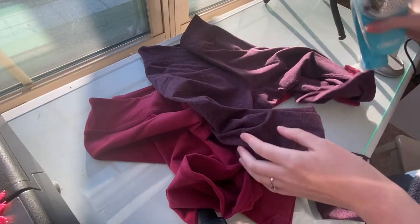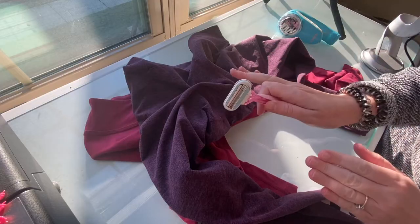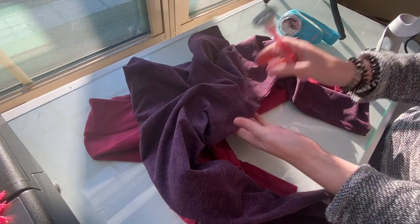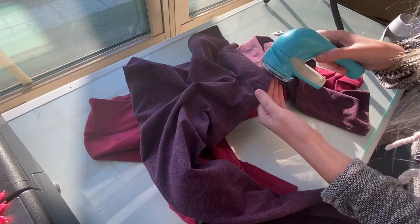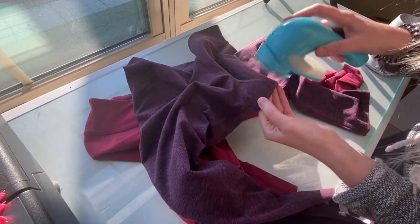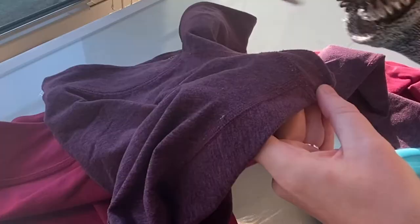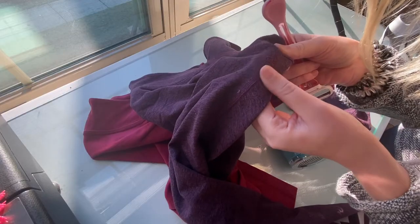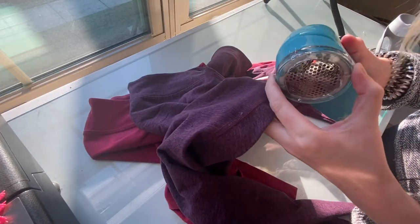Now for the ultimate yoga pants test. Anyone who buys athletic wear from a thrift store knows you often find pilling right where the legs rub together in the crotch area. I usually use a razor for that, but it can be difficult because you can accidentally cut the fabric. We're going to start with the sweater shaver and just pray. Uh oh — I have a problem. I accidentally cut some of the threads with the sweater shaver. That did not happen on the razor side, so for yoga pants I would go with the razor.